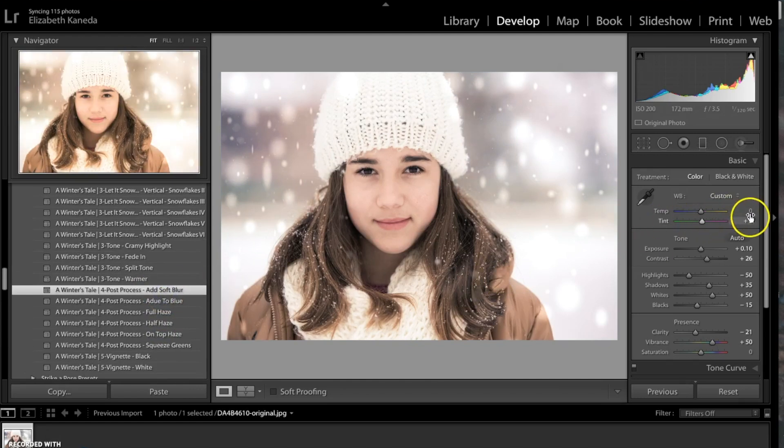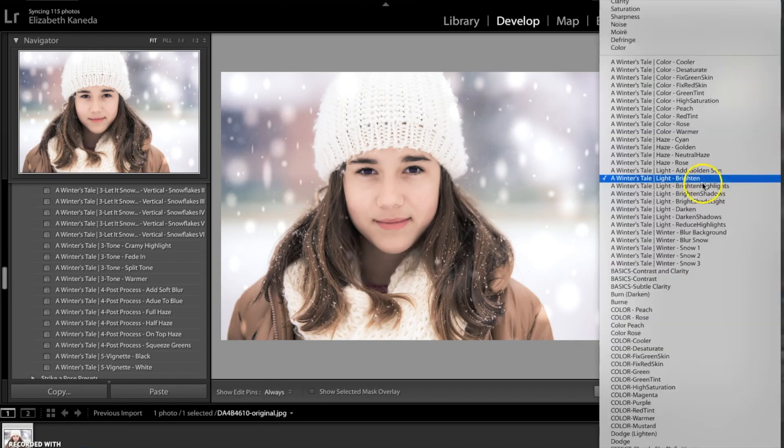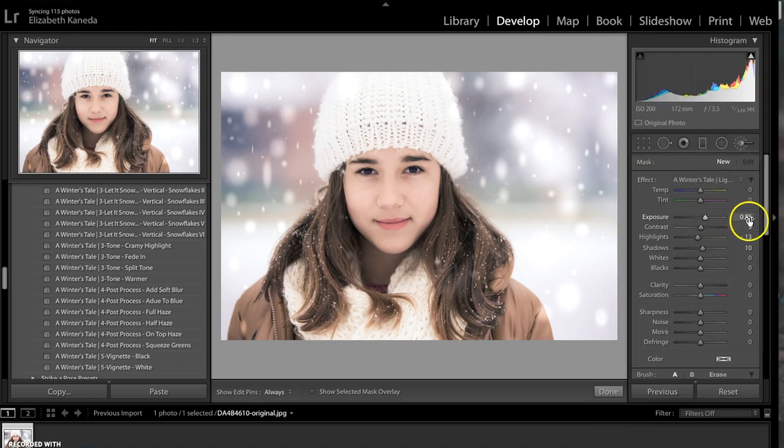Then I'm going to go ahead and change the temperature of that to negative 5. Now I'm going to go to my brushes and my Winter's Tale brushes. I'm going to choose the Light Brighten and set it to 0.19 — instead of 0.85 — just for a subtle light, and use it on her face and a little bit in her hair.